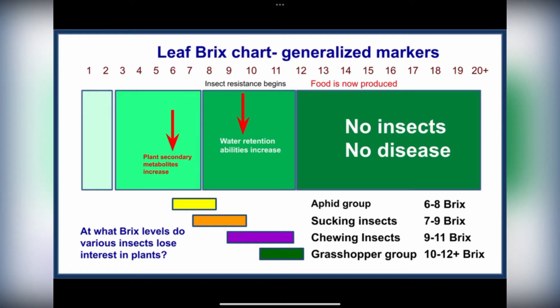I've also been reading about how the BRIX level of your plant can indicate how healthy the plant is, and a high BRIX level can be a deterrent towards pests and disease. For example, aphids only touch plants with a BRIX level below 6 or 8, sucking insects only touch plants with a BRIX level below 7, chewing insects below 11, and grasshoppers only touch plants with a BRIX level below 12. So keeping your plant with a high BRIX level is a great way of deterring pests and diseases.